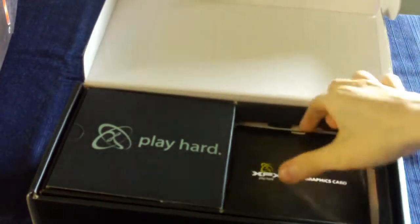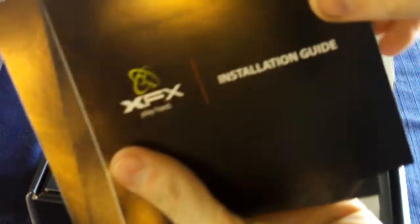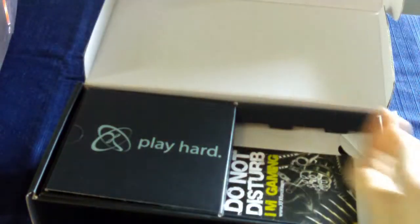Inside we have a driver's CD, installation guide, warranty information, and a quick installation guide.